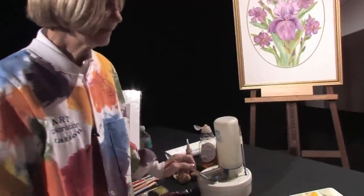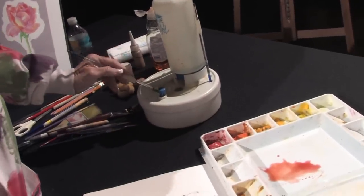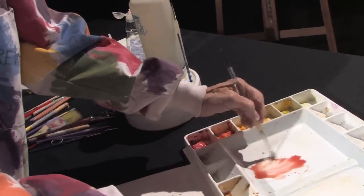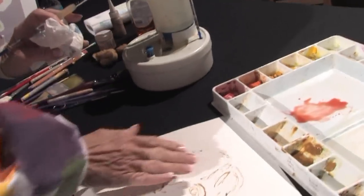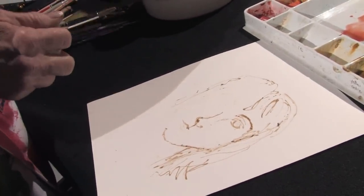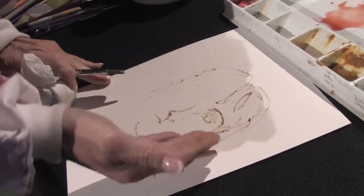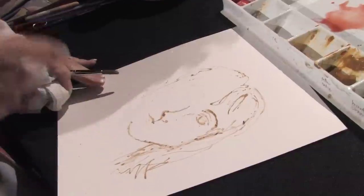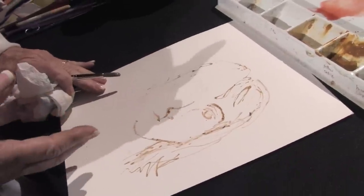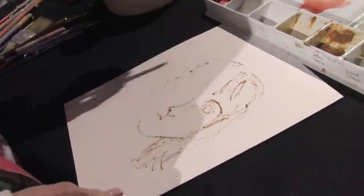I've already mixed permanent rose and a little bit of cadmium red and a lot of water together to make your skin tone. I've got liquid masquoid down on my paper, and I like to have a little bit of a vision — think of this side as my thought process as to how the face will look, and this side is my raw canvas that I'm going to be painting on.